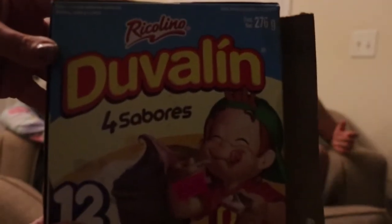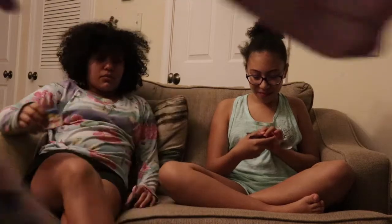Duvaline! I've had these before but they have different flavors. They're from Mexico — we're eating Mexican candy. Is this like pudding? So this is what this looks like out of the box.